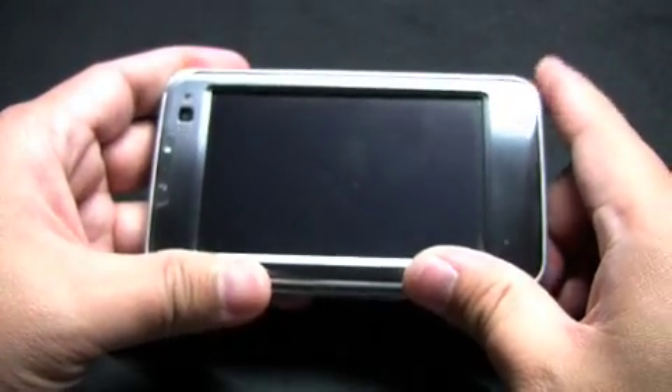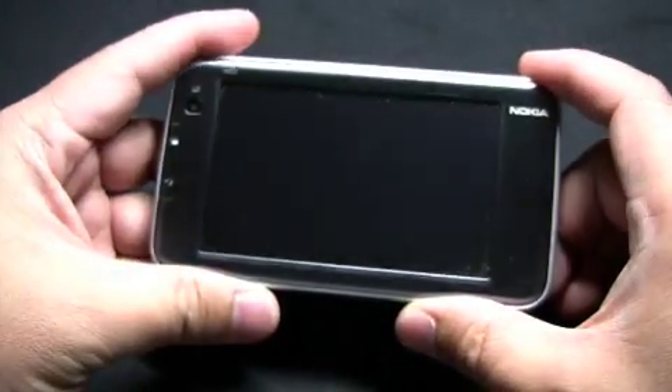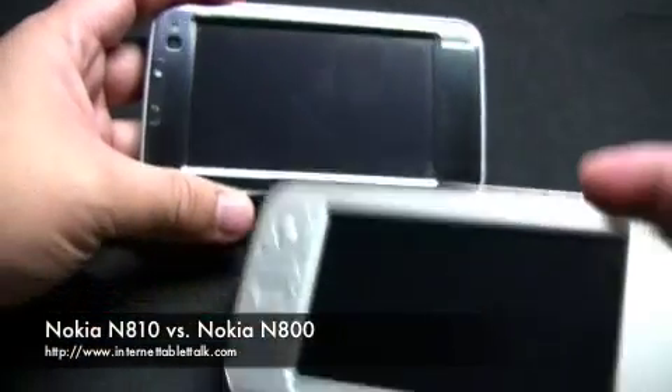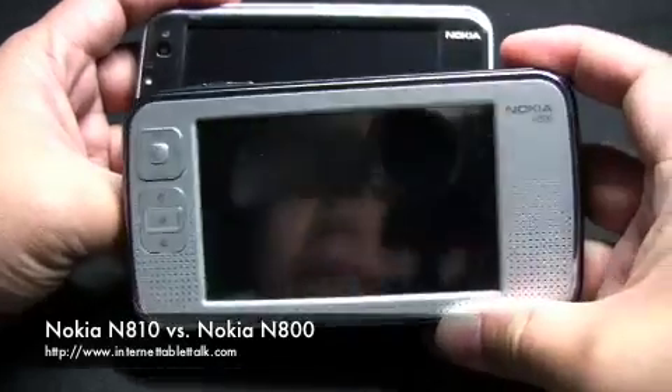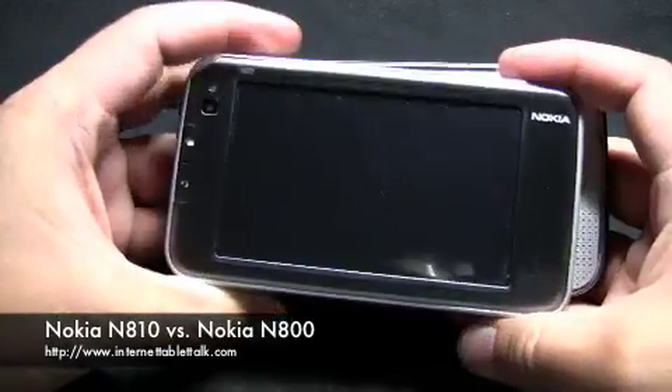Now let me do a side-by-side comparison on screen — the N810 with the N800 and the 770.